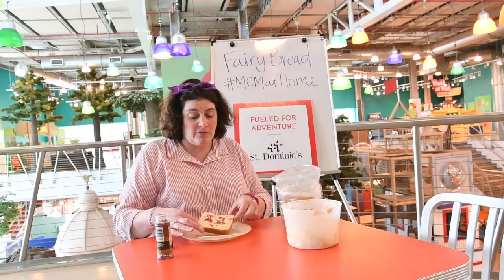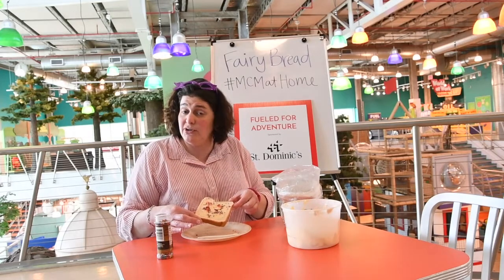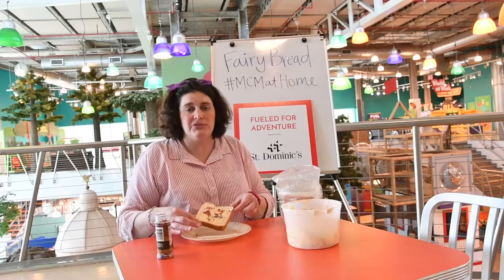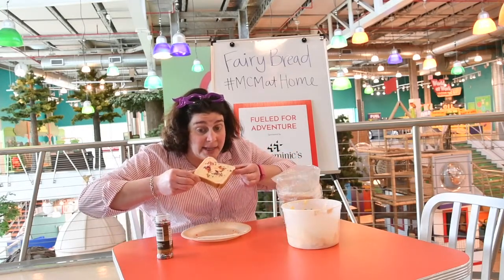Now remember, when you are getting ready to make your snack and when you're done eating your snack, you're going to want to wash your hands. And all you have to do is take a bite.